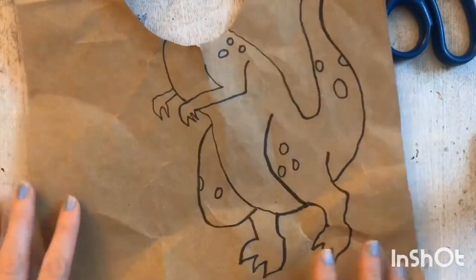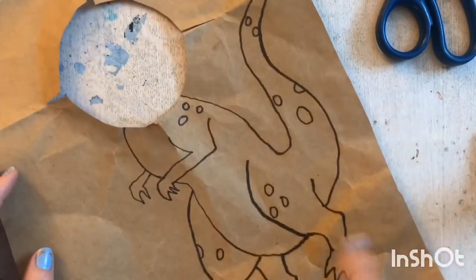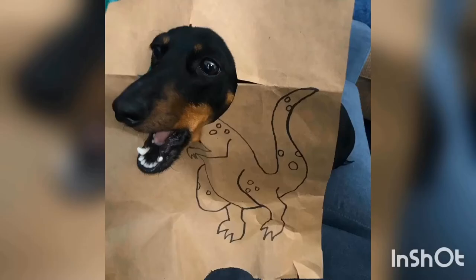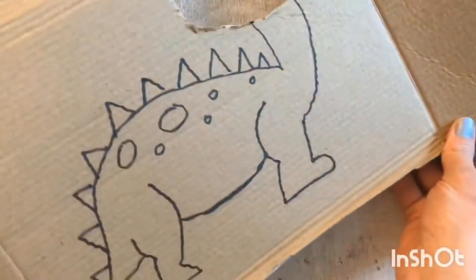This is the first one I made drawing a dinosaur, and I did it on a brown paper bag. It worked well with my sister's dog, which I'll show you a picture. For my dog it did not work well and he ended up ripping the top of this, so then I decided to make one out of cardboard.